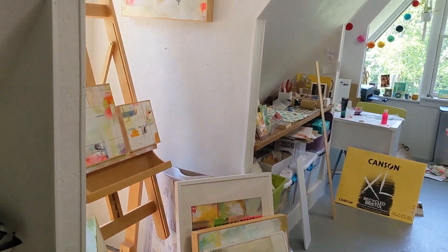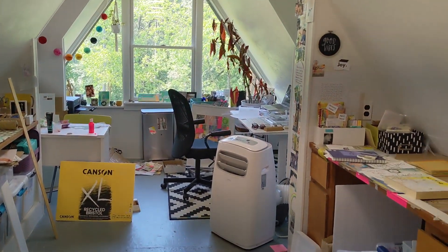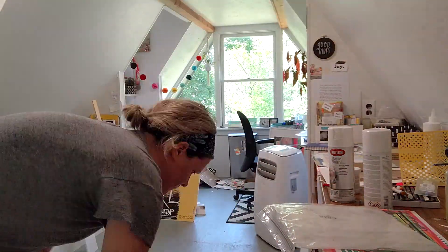I love a messy studio. I think that's great because it means work is being done. But at the same time, having a clean, clear space to come into can feel really good too. So it's definitely a balance.